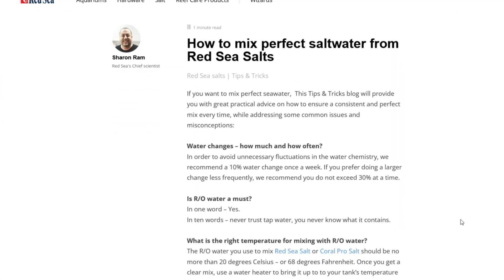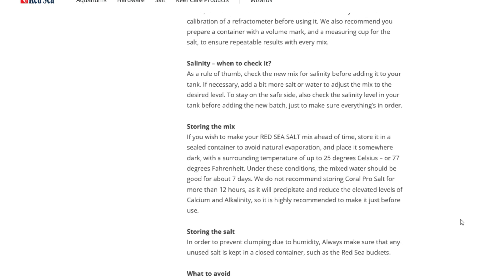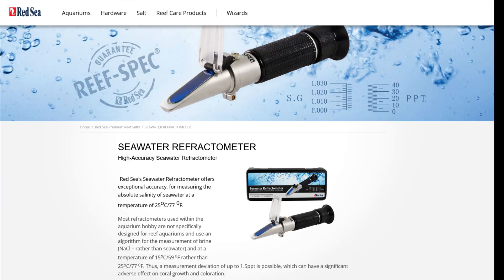When it comes to mixing and preparing their salts, Red Sea gives you all the information you need. You want to mix it at 68 degrees Fahrenheit, and they recommend using their refractometer. A refractometer gives you a slightly more accurate reading than a hydrometer. And if you are using one, make sure to calibrate it each time you use it.